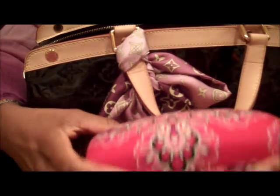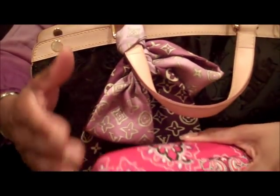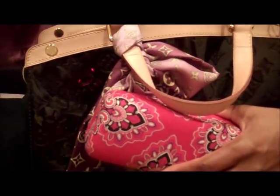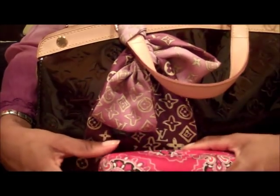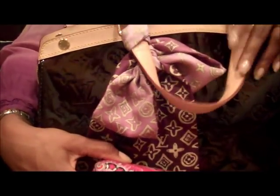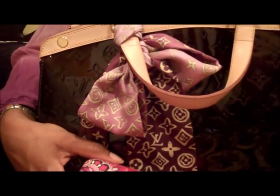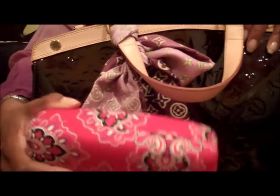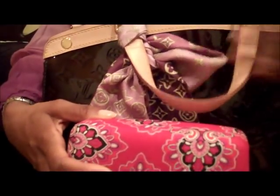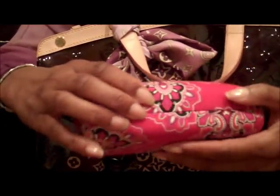Also in here I have my sunglasses case. I originally bought the MM size of this bag and ended up taking it back to get the GM size. I'm 5'4" and thought the GM might be too big, but when I was in the store I took out three items — my sunglasses case, my wallet, and my makeup bag — and put them in the MM size and it just used up all the space with barely anything left over. That's why I ended up getting the larger size, and I'm glad I did.